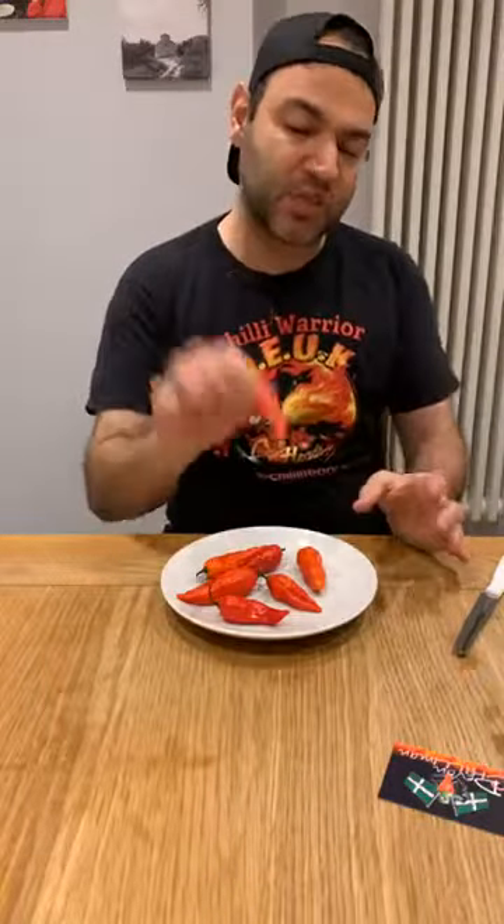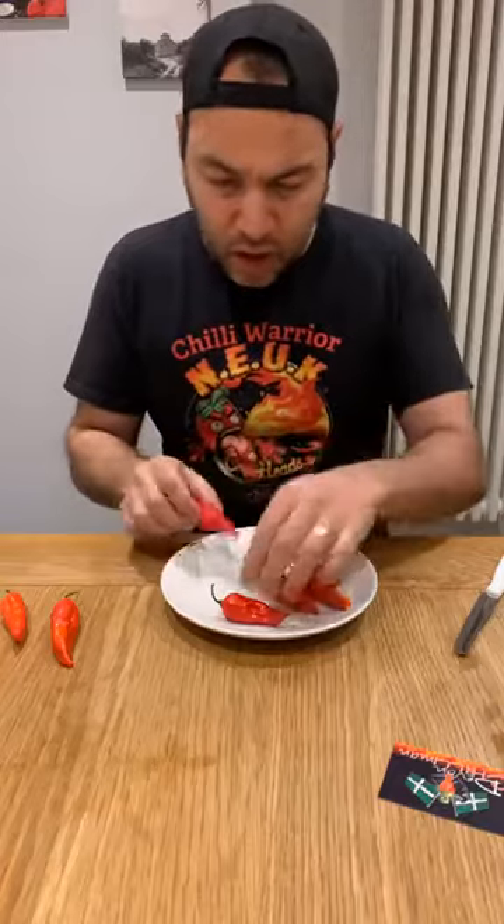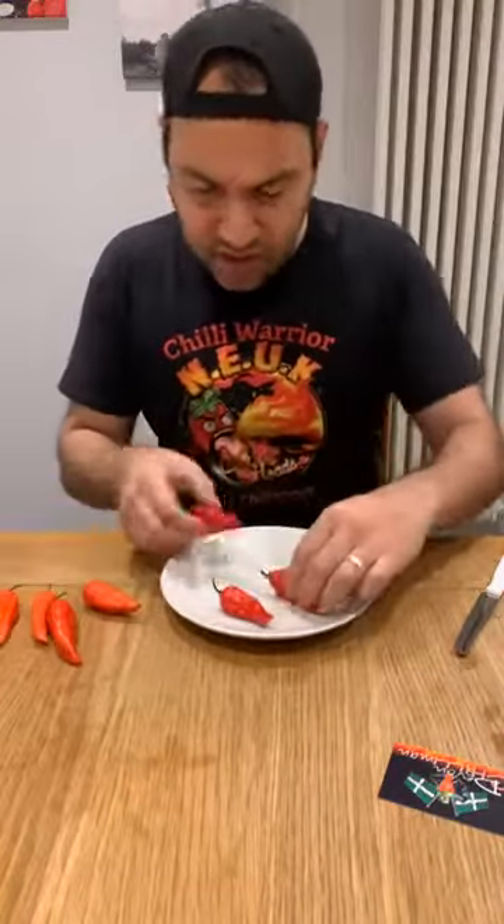These are a Chinense, very similar looking to the Naga Morich. Slightly smaller and pointier — these look like tiny spears. It is a Superhot. I did a little bit of research to see if I could locate the Scovilles, but there weren't any, so I'm going to give you a range for what I know: 700,000 Scovilles to maybe around 1.1 million Scovilles in capsaicin. I'm going to select the one I'll be doing — hopefully one that is slightly firmer than the others, and I think I've located that.